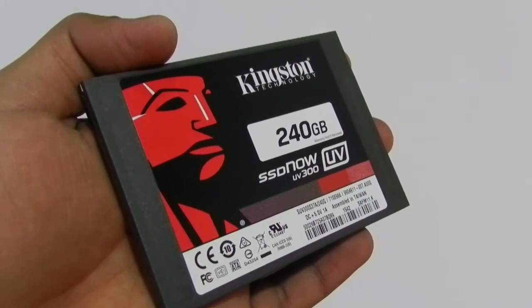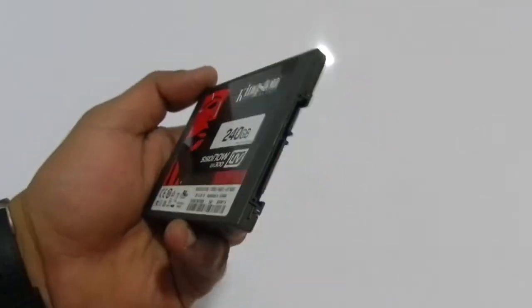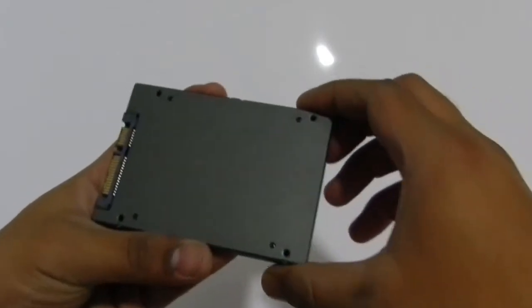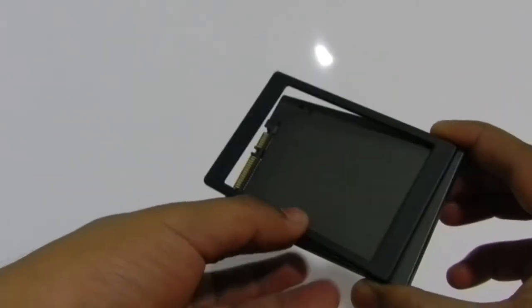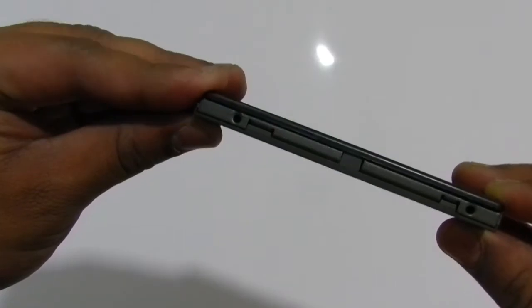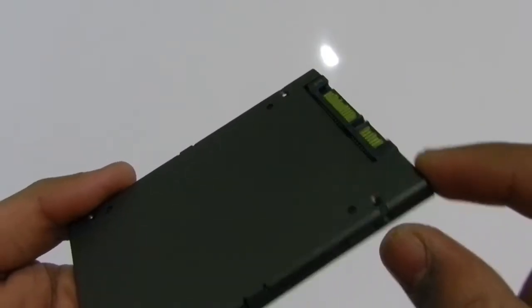The very first thing we noticed with the UV300 is it's a very lightweight solid-state drive. The top side of the drive is made of metal whereas the bottom is made of plastic. The difference is hard to notice with the same colour and texture on both sides of the drive. There are two screw holes on both sides to mount it with your case. If the thickness of the disc is inadequate to fit in your system, you get a sticky plastic plate to match it up. On the front side, you have a standard SATA power and data connection port.